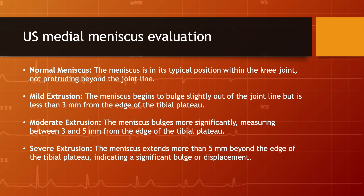Moderate extrusion: the meniscus bulges more significantly, measuring between 3 and 5 mm from the edge of the tibial plateau. Severe extrusion: the meniscus extends more than 5 mm beyond the edge of the tibial plateau, indicating a significant bulge or displacement.